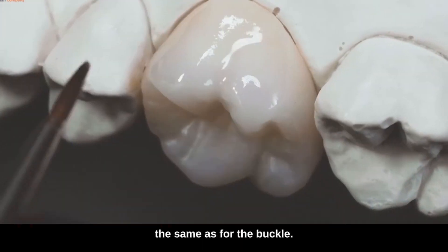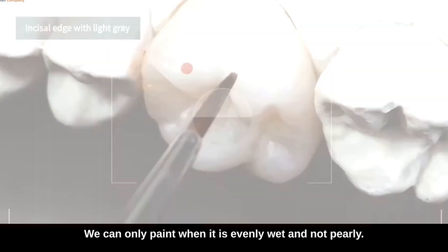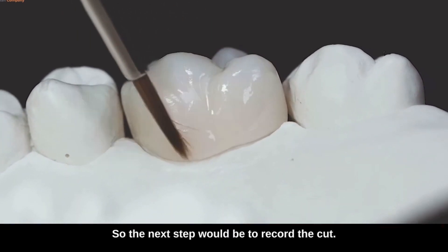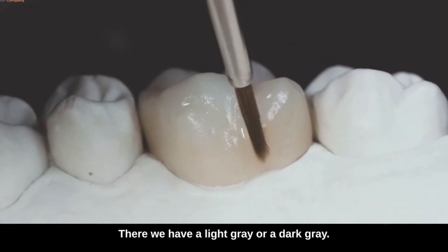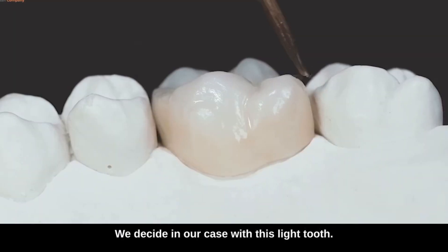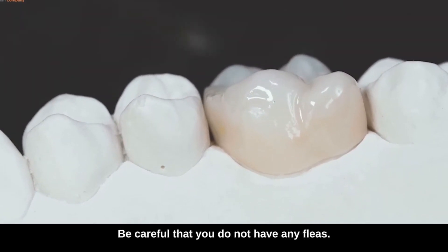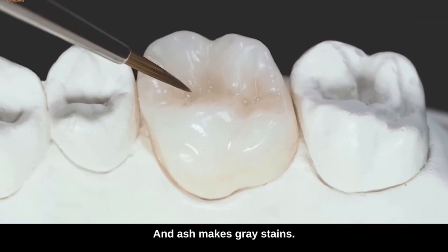For the palatine we do exactly the same as for the buccal: first wet with texture liquid. We can only paint when it is evenly wet and not pearly. First the liquid and then the color — draw again in one stroke our color for the body. The next step is to record the cut. We think about what we want to achieve: a dark cut, a light cut — there we have a light gray or a dark gray, or a violet. We decide in this case with this light tooth for a light gray. We also dedicate ourselves to the chewing surface with a light wetting of texture liquid. Be careful that you do not have any debris in it, because it burns later in the oven and that gives ash, and ash makes gray stains.